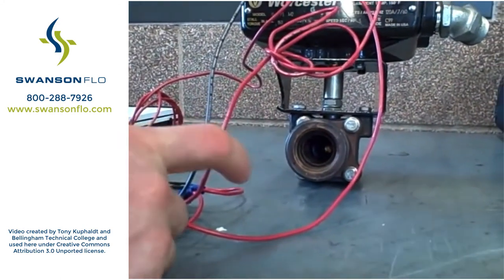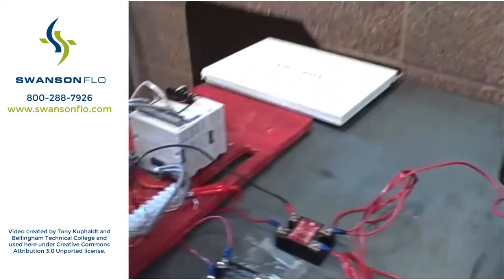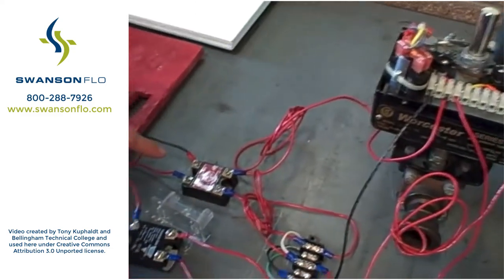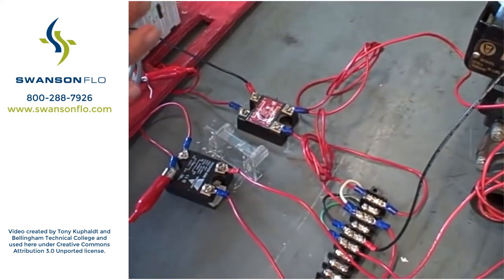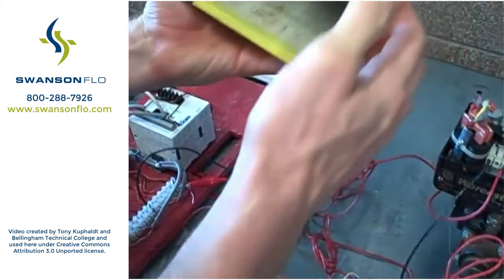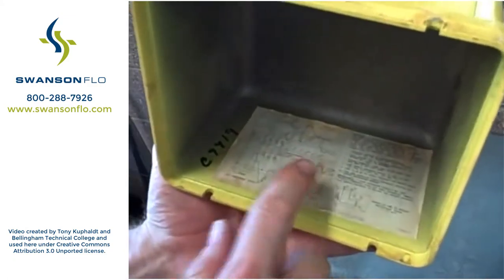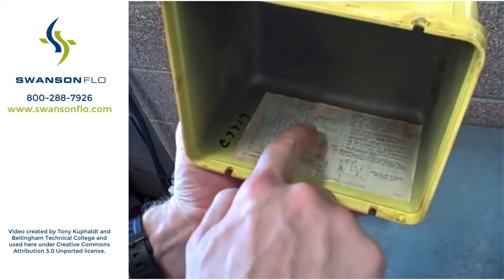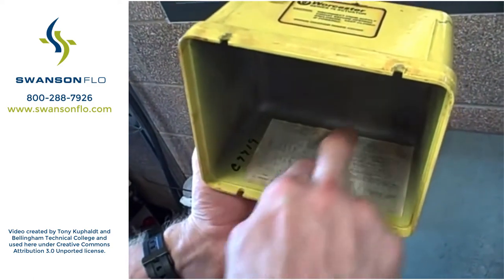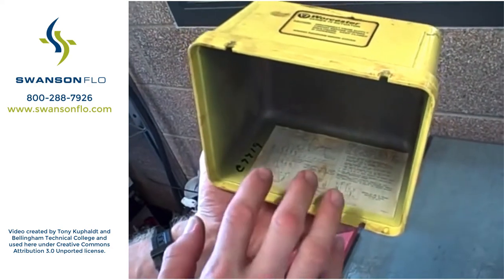We happen to be using a small PLC at this moment in time to drive outputs to drive the valve open and close. We have some solid-state relays here that are controlling the 120-volt power to the motor. The schematic — it's actually kind of hard to see in this video — shows a split winding motor. We can energize one wire or another to make it go different directions. Pretty simple setup.